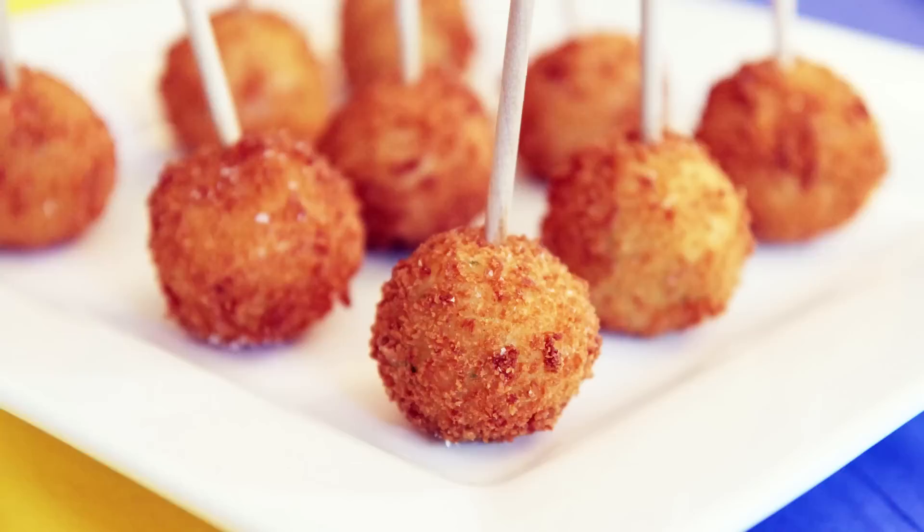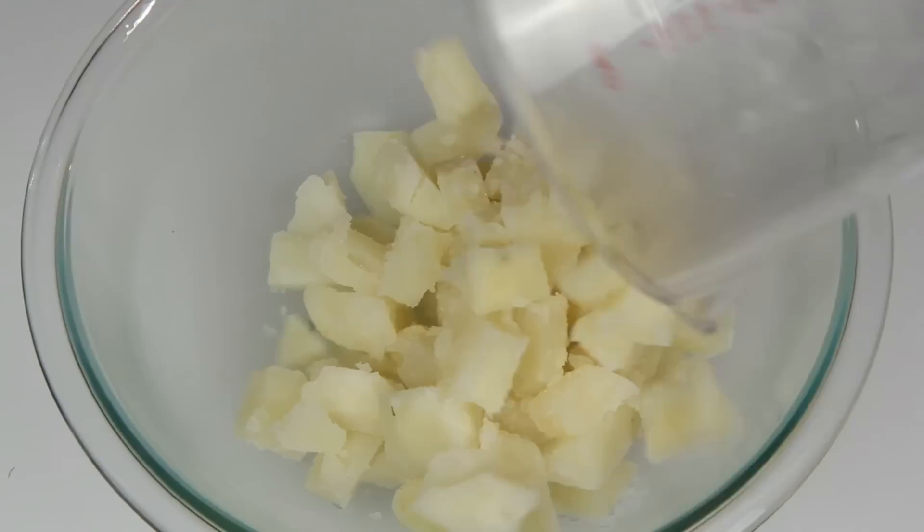Sarah from Average Betty here and I'm making mashed potato pops. Okay skeptics, I know what you're thinking. Mashed potatoes on a stick? How do you do that? The answer is simple. Magic! Is this your card? Let's make mashed potato pops.